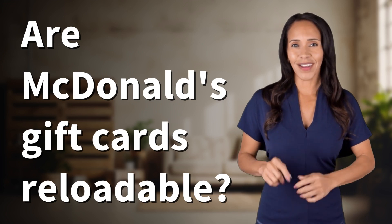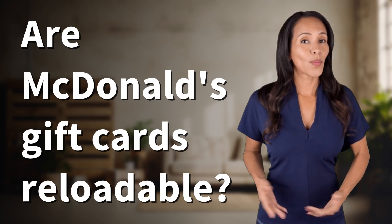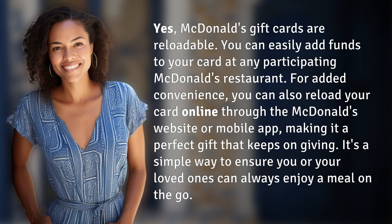Fast Minds, get ready for some fast facts. What are we uncovering today? Yes — McDonald's gift cards are reloadable.